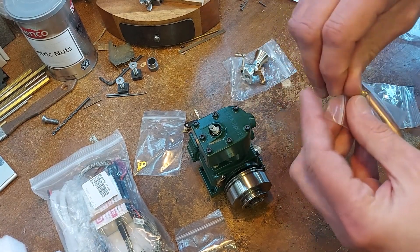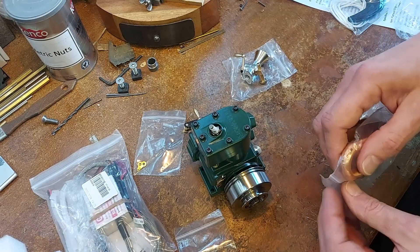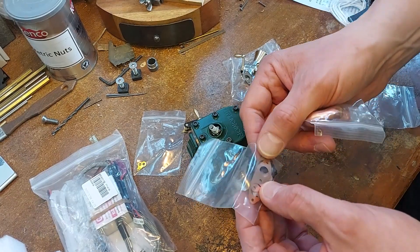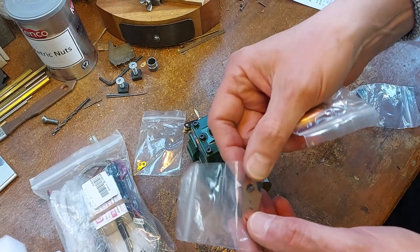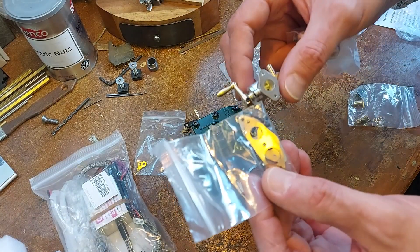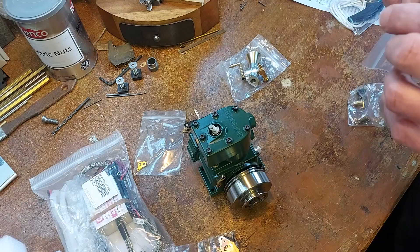Here's the exhaust. The exhaust and the intake look like they bolt on by the same flange. We have a copper - actually no, the exhaust pipe is part of that flange, and then there's another gasket and the intake bolts over the top. That's nice.